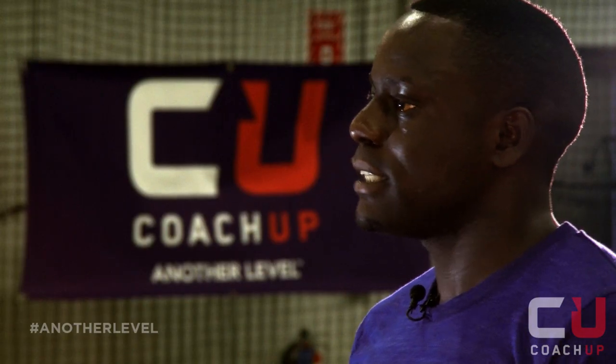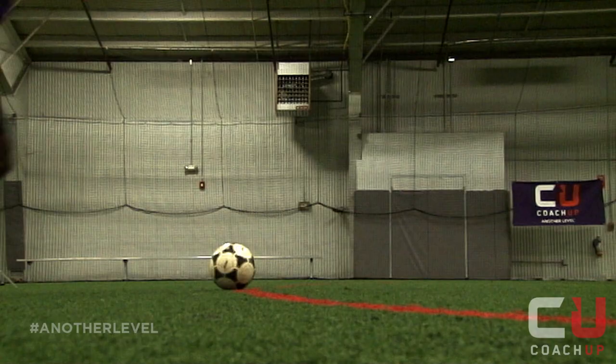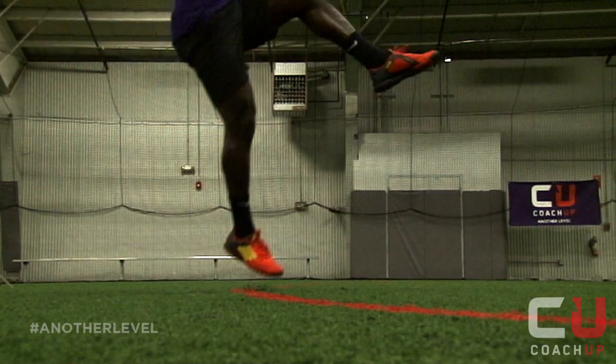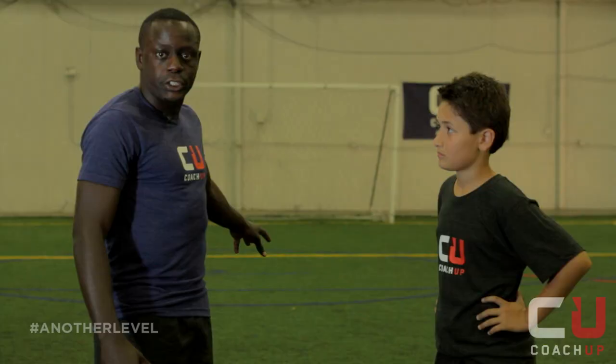The reason why we want to kick the ball with a lot of power is to make sure we can get it in the net before the keeper gets to it. The first step is to plant your opposite foot. Make sure your chest is low. When you swing through the ball, make sure you land on your shooting foot.